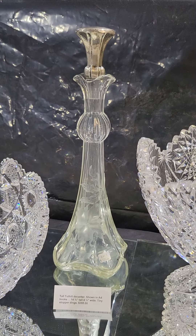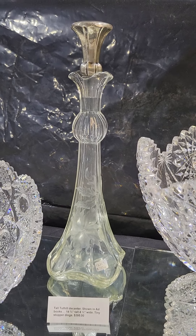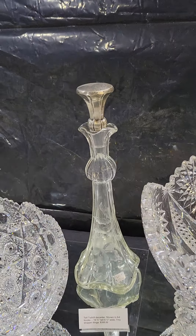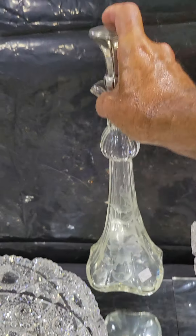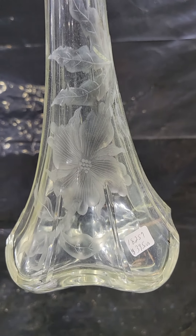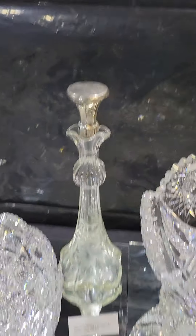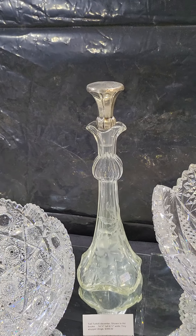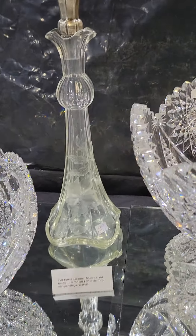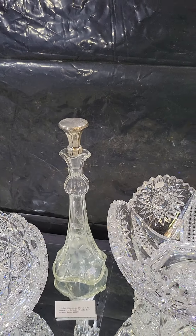In the ad books they show this decanter as being by Tuthill. It's got a sterling stopper, a little off-color blank which is also late Tuthill. Nice copper wheel engraving — I don't know what the flower is. It's about 14¾ inches tall, the stopper is really oversized and balances the shape, and the decanter is $395.